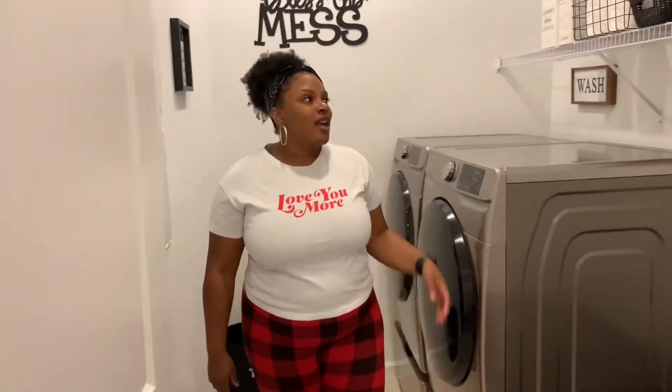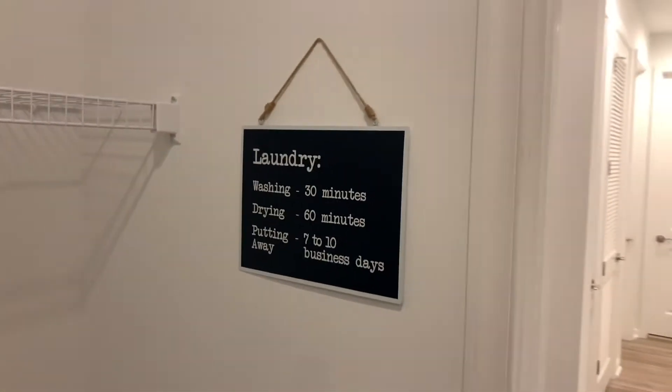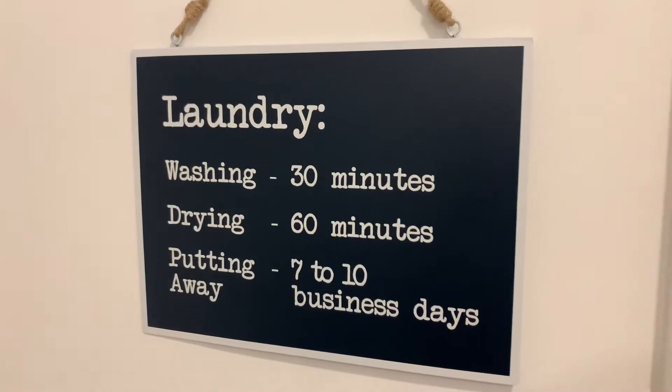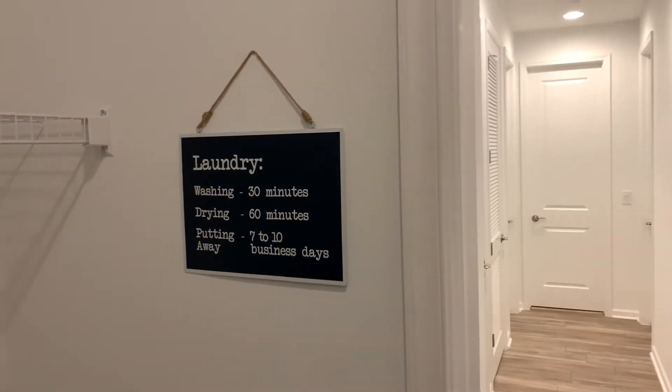All right, come on guys into our laundry room. On our first right back corner there, we got this cute laundry sign that we found at — I think it was Hobby Lobby. I just thought it was cute. It's pretty much a direct replica of us and most Americans.